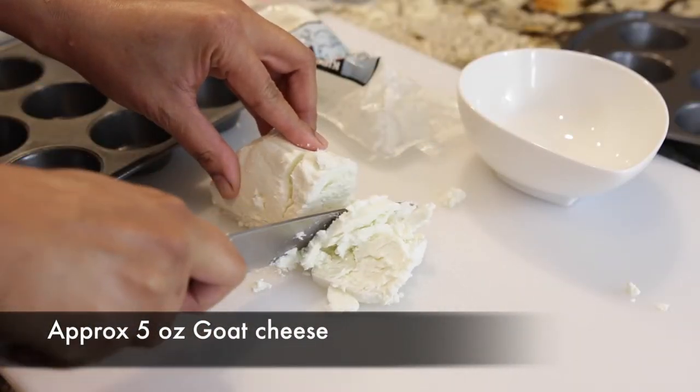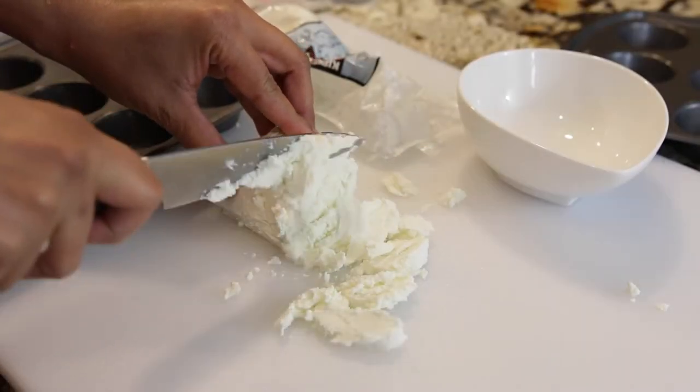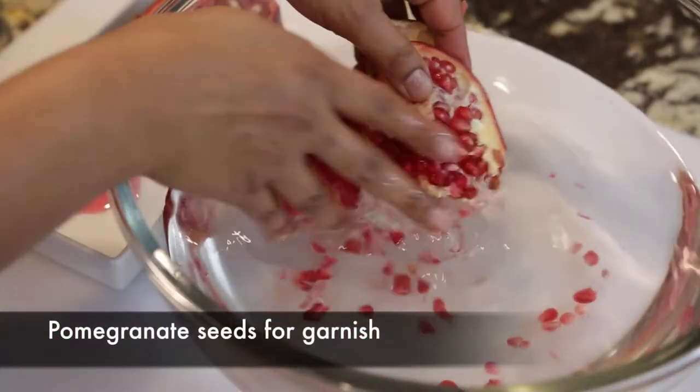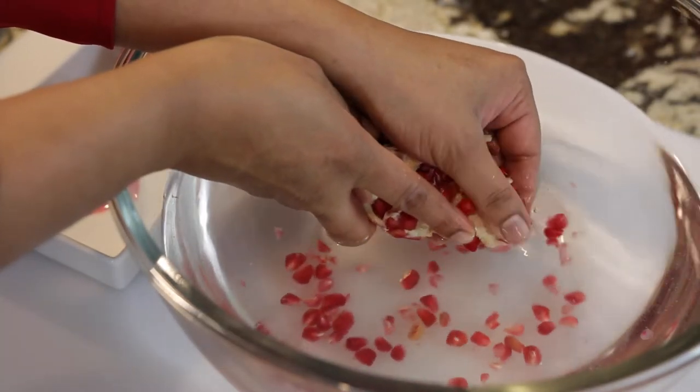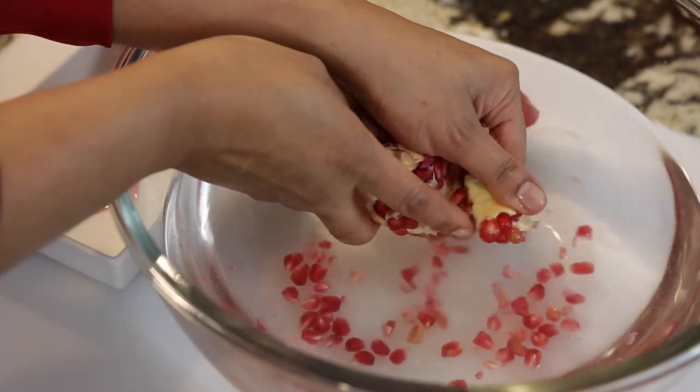I've got some delicious goat cheese here and it literally just crumbles all by itself. I'm also going to work on some pomegranate as I'm going to use it as a garnish. The best way to peel and clean a pomegranate I've found is doing it in a large bowl of water.